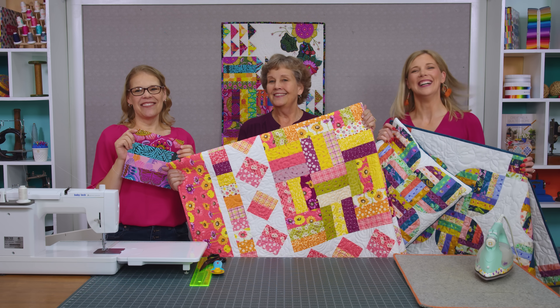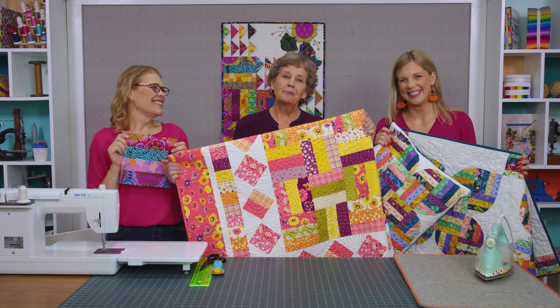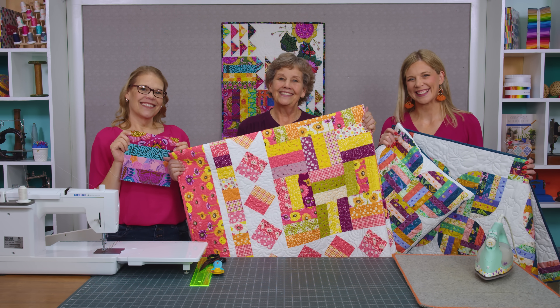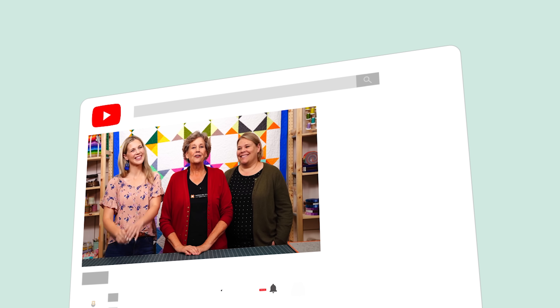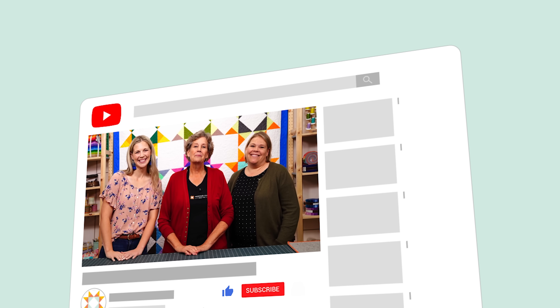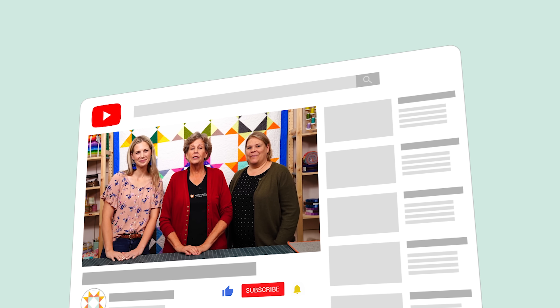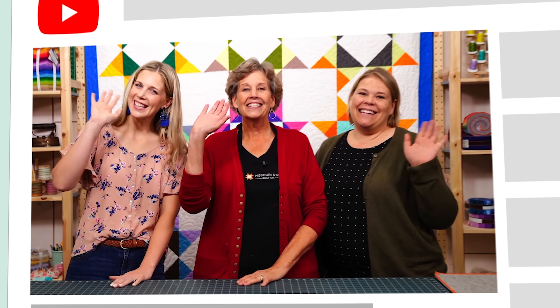We hope you enjoyed our Triple Play this week on the fence rail block from the Missouri Star Quilt Company. It's Jenny here with Natalie and Misty — we hope you enjoyed watching our latest Triple Play. You can find us together on the third Friday of each month as we hit another tutorial out of the park. If you aren't already part of the Missouri Star Quilt Company family, be sure to subscribe and click that bell to be notified each time we release a new video. See you next time!